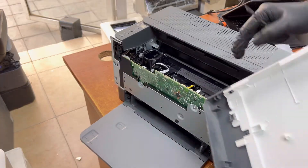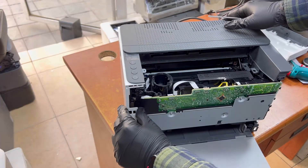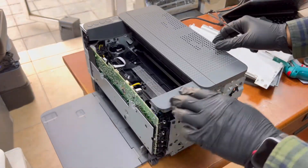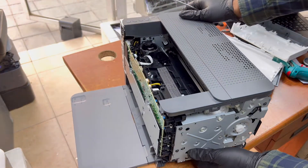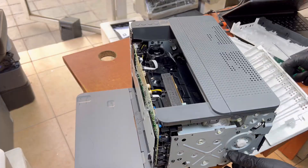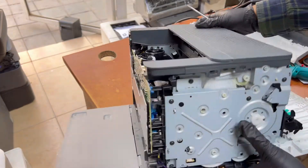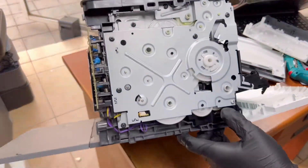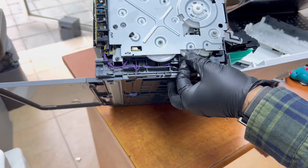This is the side cover — I've disassembled it. Same way you can disassemble the left side cover and the top cover. Right now there is a paper jam in the fuser. If you are able to see the paper in the fuser, this is the main drive gear — you have to rotate this gear.